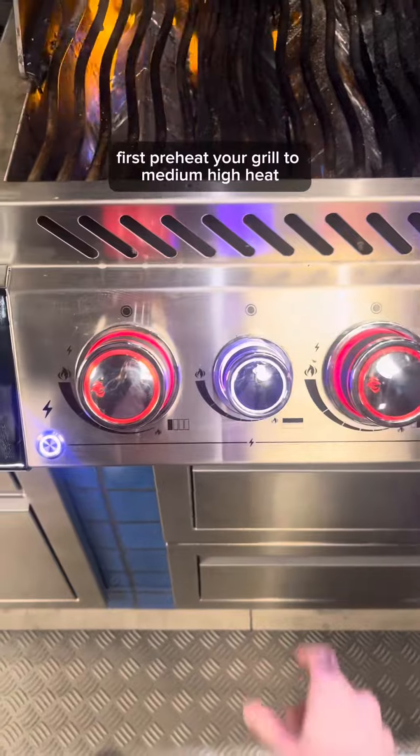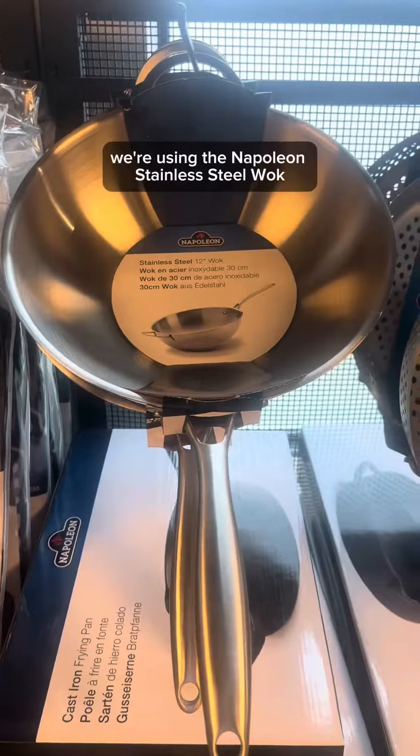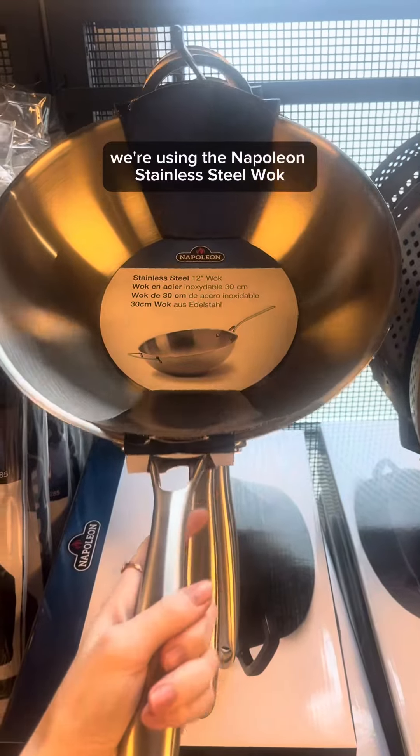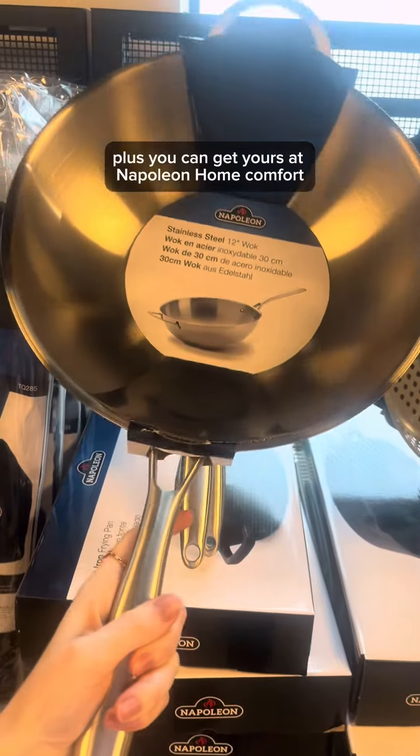First, preheat your grill to medium-high heat, while also preheating a stainless steel wok on the side burner. We're using the Napoleon stainless steel wok, perfect for pan cooking on the grill. Plus, you can get yours at Napoleon Home Comfort.